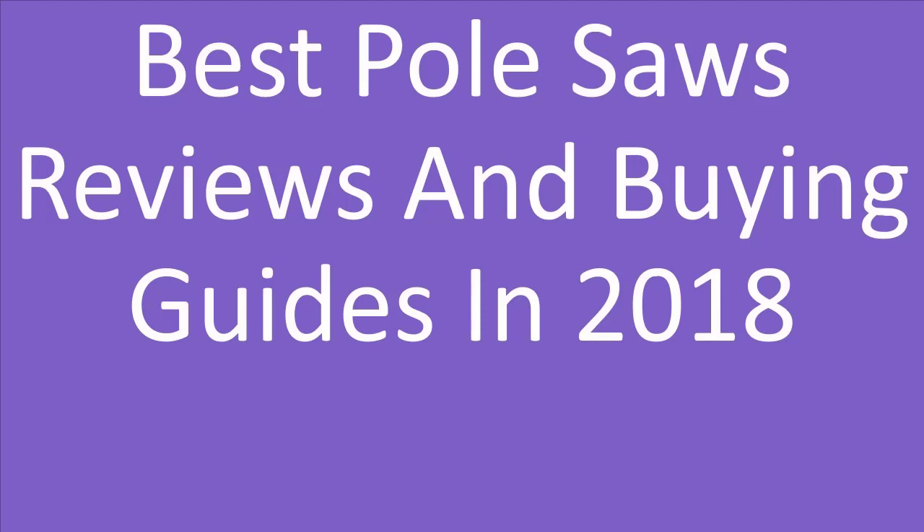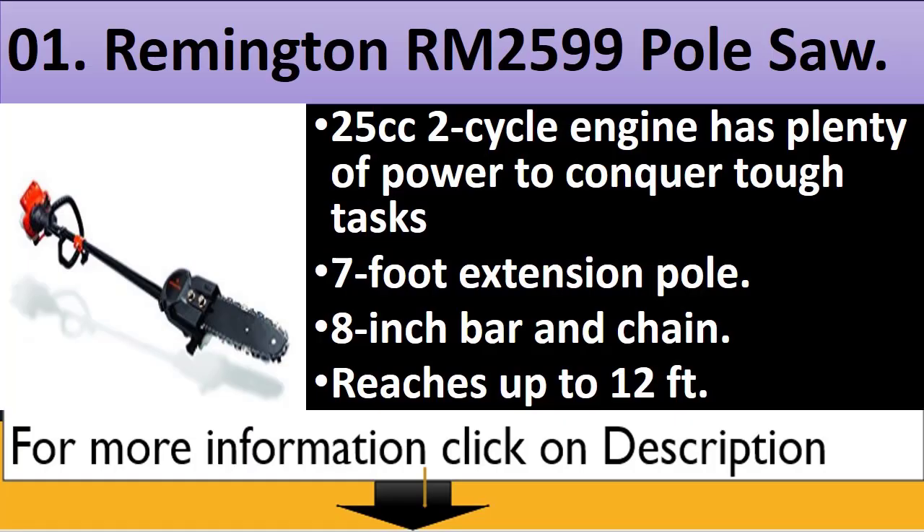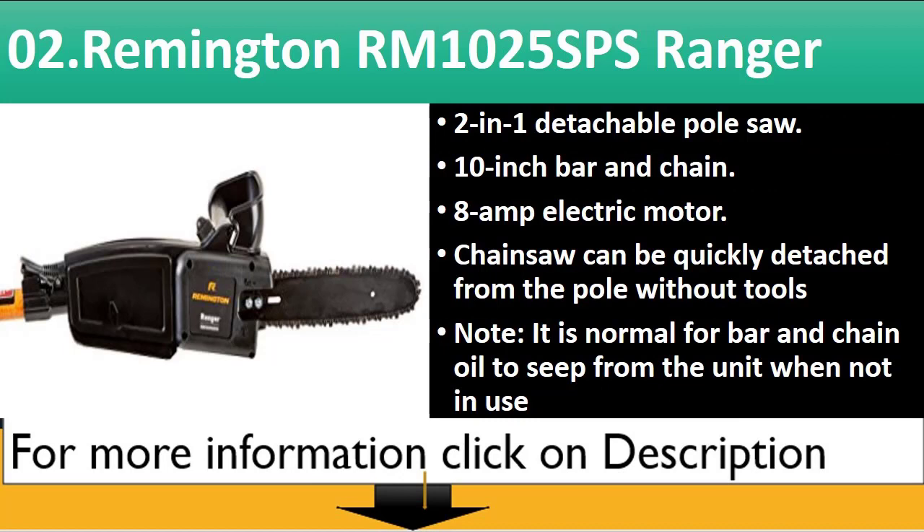Best Pole Saws Reviews and Buying Guide in 2018. Number 1: Remington RM2599 Pole Saw. 25cc 2-cycle engine has plenty of power to conquer tough tasks. 7-foot extension pole, 8-inch bar and chain, reaches up to 12 feet.